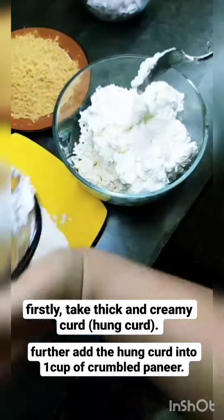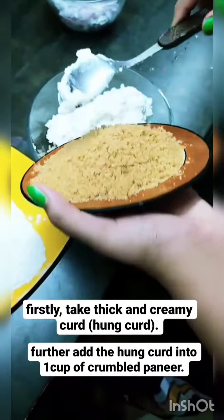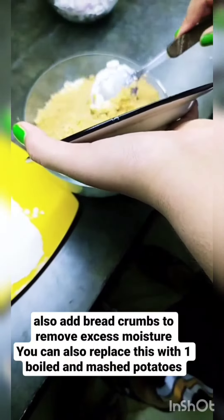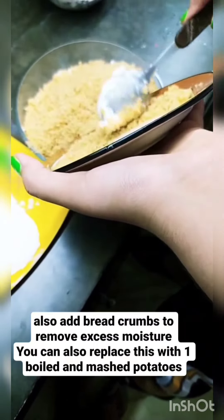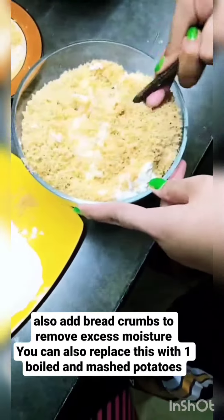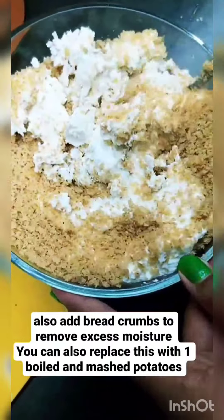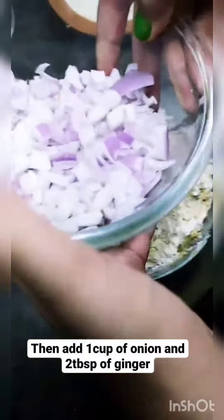Firstly, take thick and creamy curd and add the hung curd into 1 cup of crumbled paneer. Also, add bread crumbs to remove excess moisture. You can also replace this with 1 boiled and mashed potato.